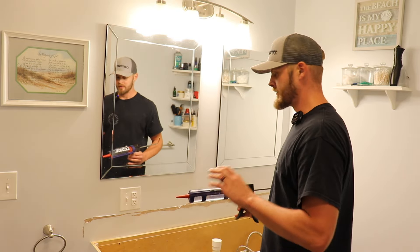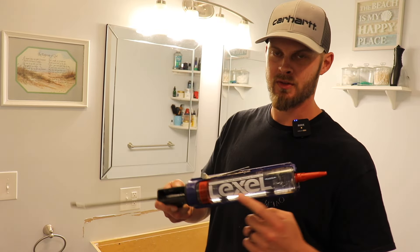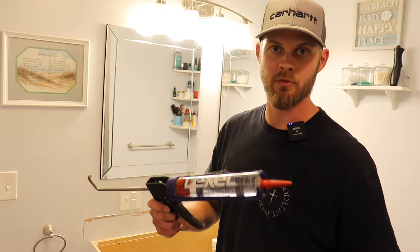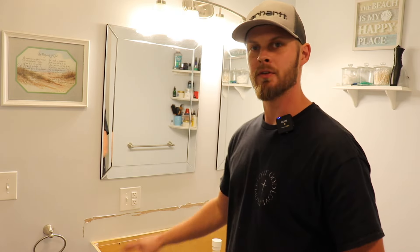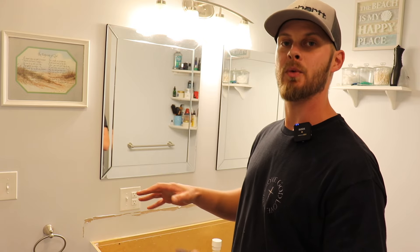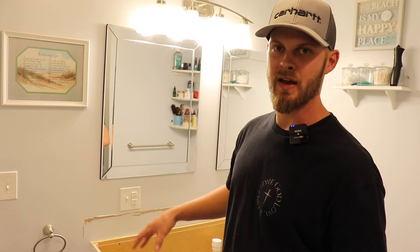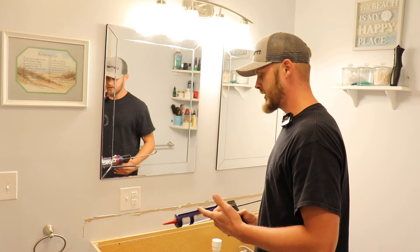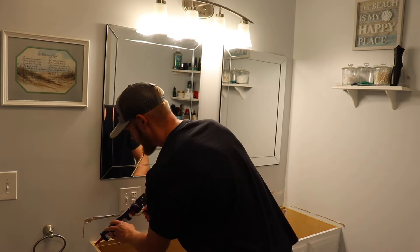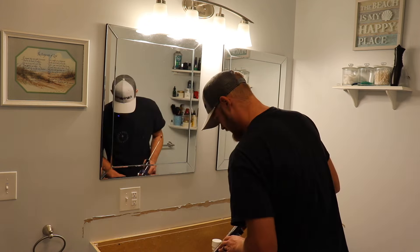With all the caulk and silicone taken off the walls, we're ready to prep the vanity base for the countertop. All I do is apply some clear silicone — I'm using Lexel but you can use whatever brand you like. I'm not going to silicone all the way around; just a few spots — enough to hold the countertop in place so I know it's not going anywhere. I don't want to put it everywhere because if I ever need to do this again, I want to be able to get it off.